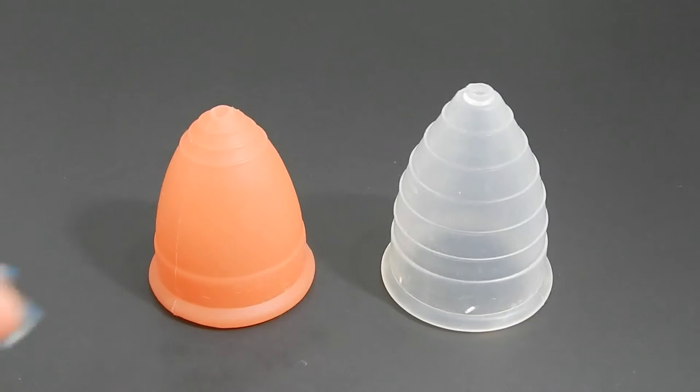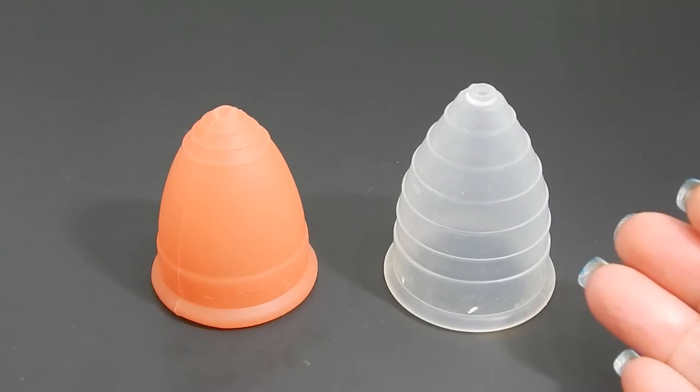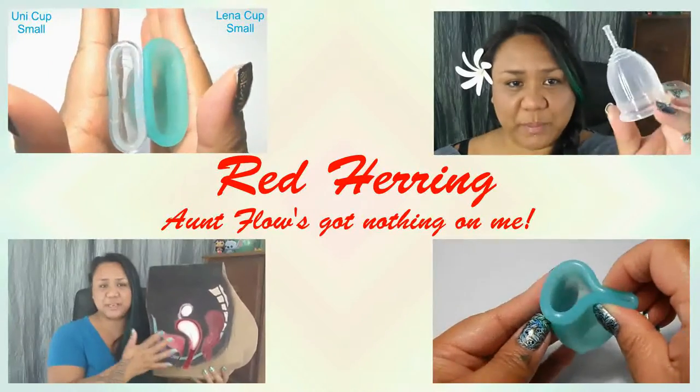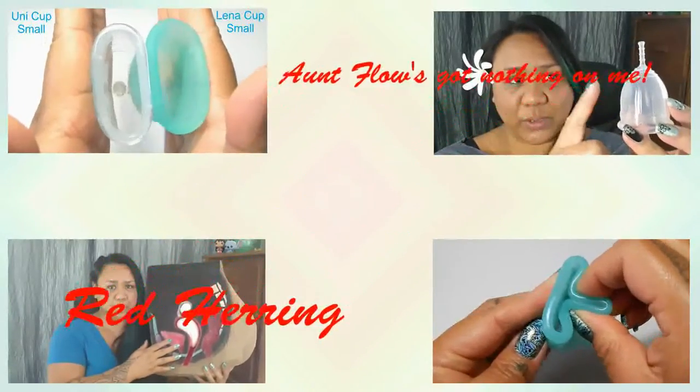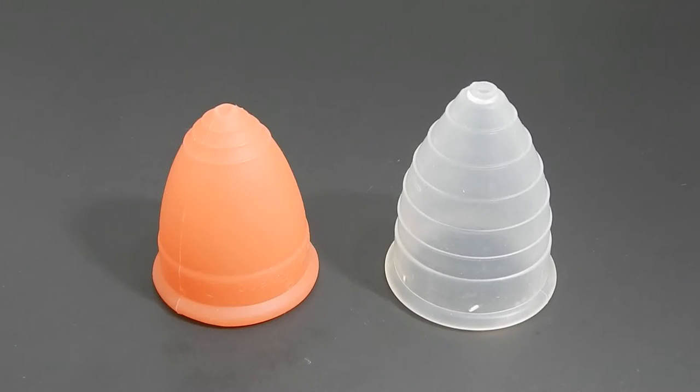This is a squish comparison between the Lunette in a size large and the Alicia Cup in a size medium. Hello, everyone. It's Red Herring. I hope you're having a great day. This is a requested comparison by commenter 839. Thank you for sending in your request.